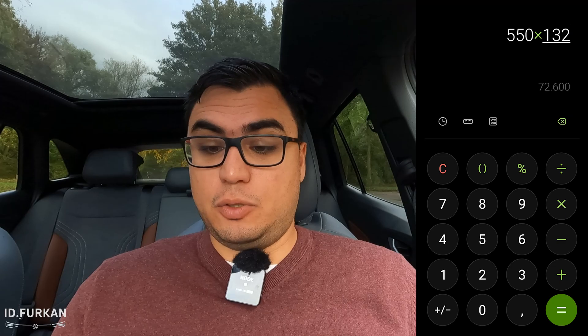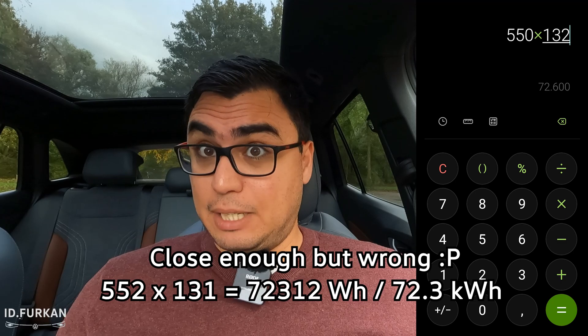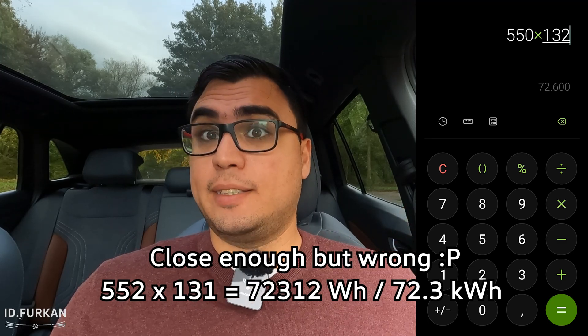Step one we did in the previous video — drive from 100% till 0% and calculate your battery capacity by your mileage: driving distance multiplied by your consumption value. In this case we did 550 kilometers times the consumption value of 132 watt-hour per kilometer.